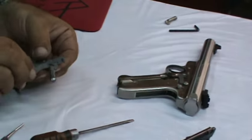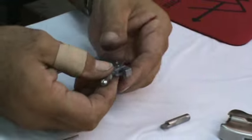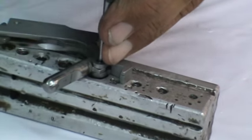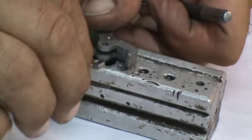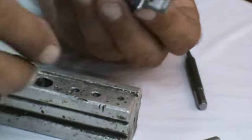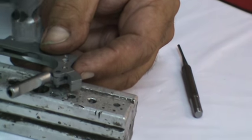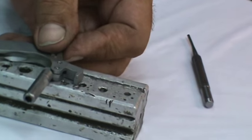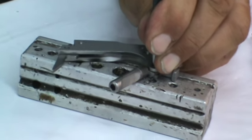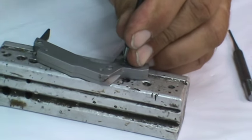Now we're going to take the mainspring housing assembly and change the factory solid bolt stop pin to the new two-piece design that came in your speed strip kit. I've got my bench block; I'm going to take a punch and drive out the original bolt stop pin and set it aside. The easy way is to slide in the new bolt stop pin, look down on the top, and tap it all together when it lines up. I'm going to take my 60-degree punch and give each side of that pin a slight little dimple to make that pin nice and snug and make it stay put.